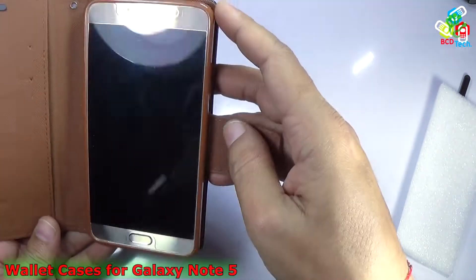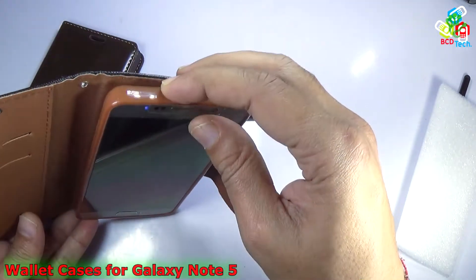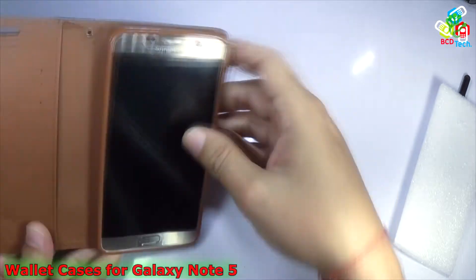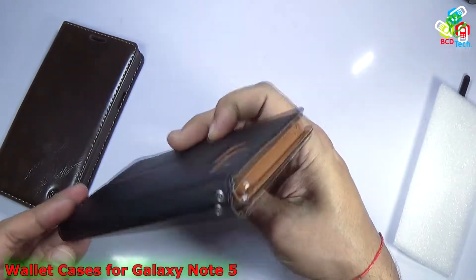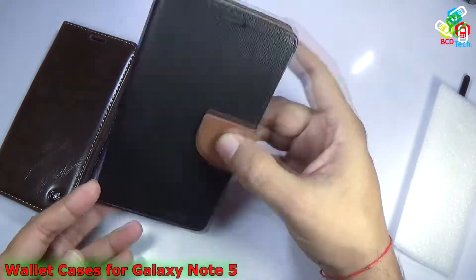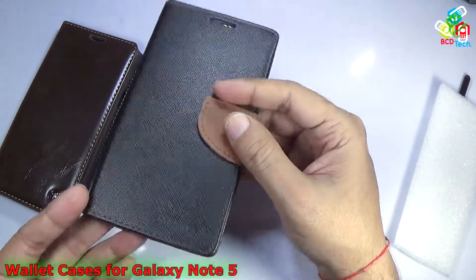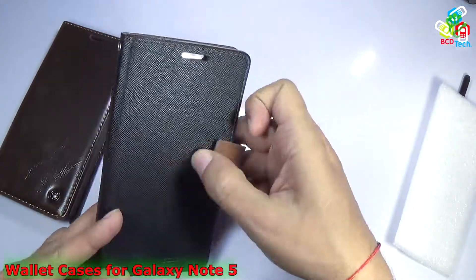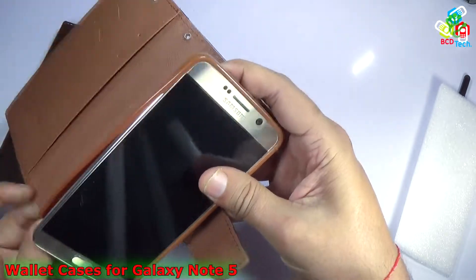If you see the layout, you can see that your phone is protected from all directions — the front, bottom, side, left and right — all are protected by this TPU holder. It will protect the phone from all sides. It is quite thin and will not add much weight or dimension to the Samsung Galaxy Note 5.